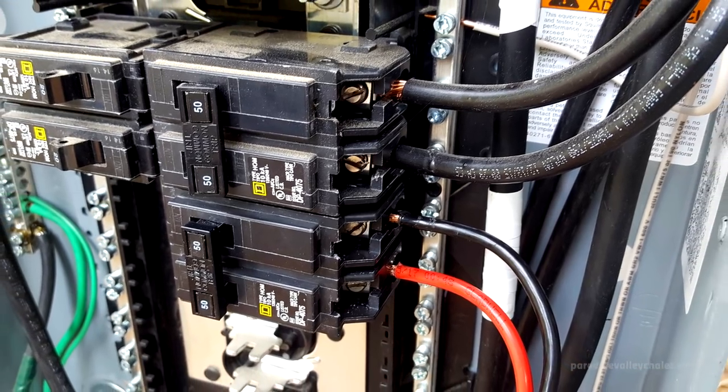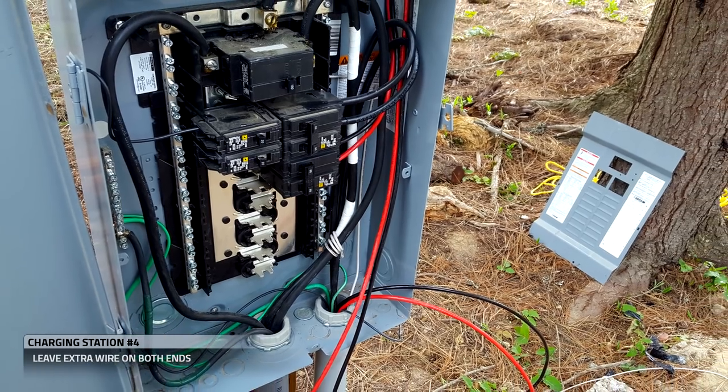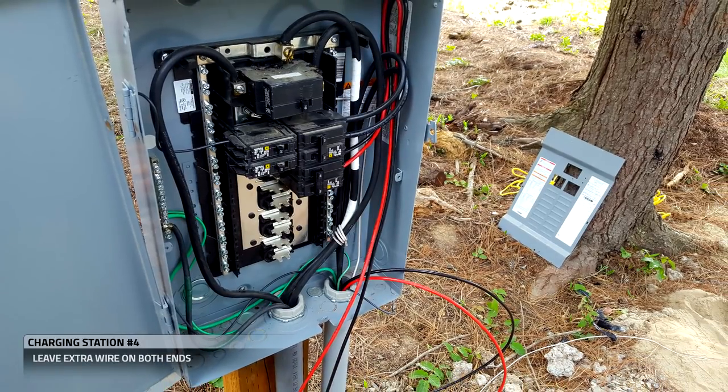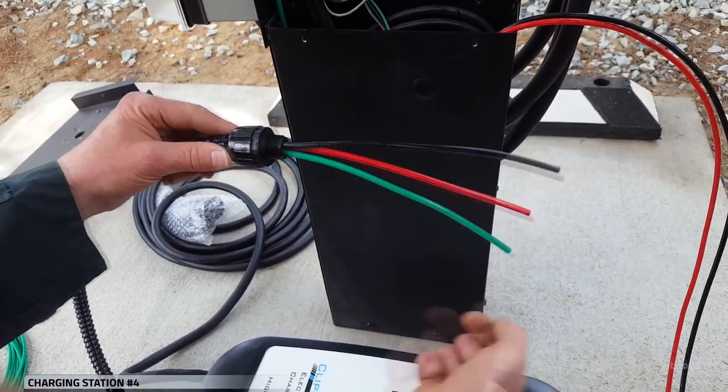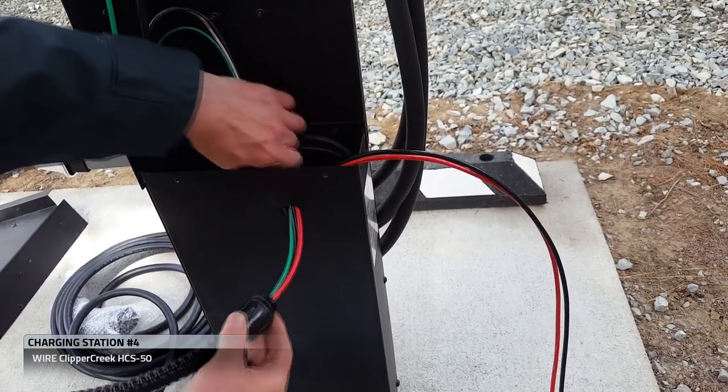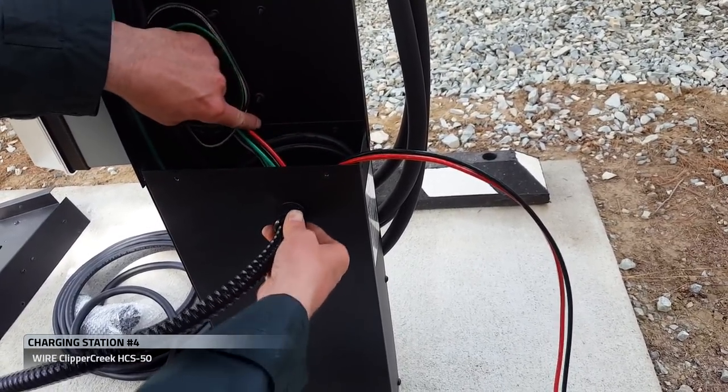Since we only have one side installed, we're going to want to leave extra wire on both ends so that we can adjust our lengths as needed. This is the whip that comes pre-installed on the HCS-50. We'll feed it into this pre-made hole on the Pro Mount Duo and lock it down.